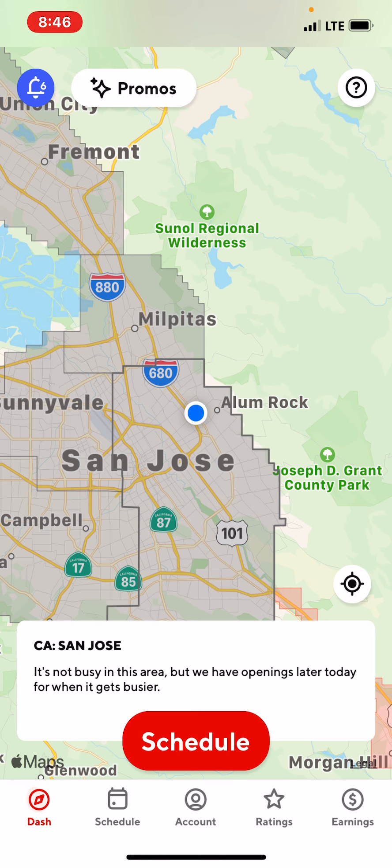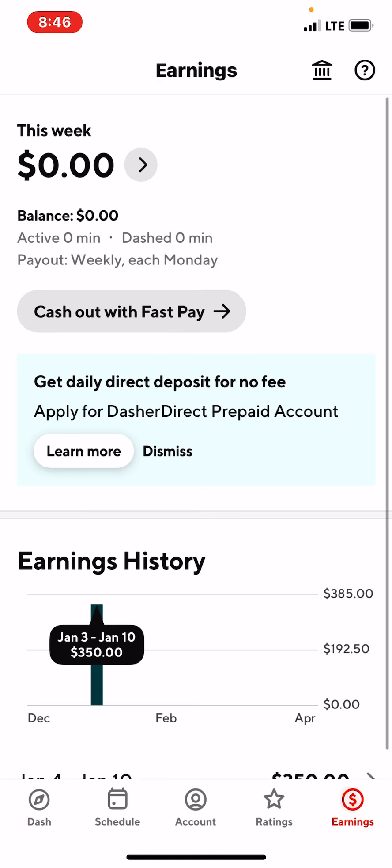Right now I am in my Dasher app. Let's look all the way to the bottom and click on Earnings — go all the way to the right side where it says Earnings and tap on that. Once you tap on it, it's going to lead you to a screen where right in the middle you can see it says: 'Get daily direct deposit for no fees. Apply for Dasher Direct Prepaid Account.'